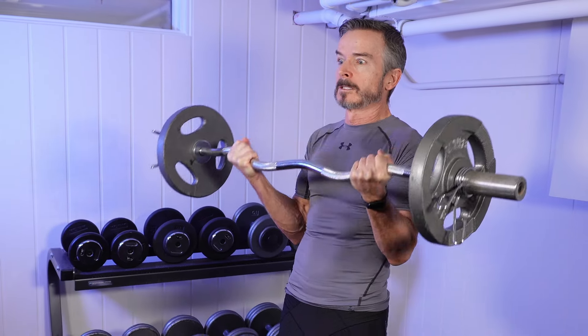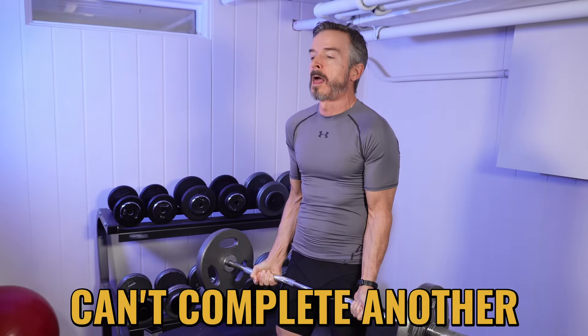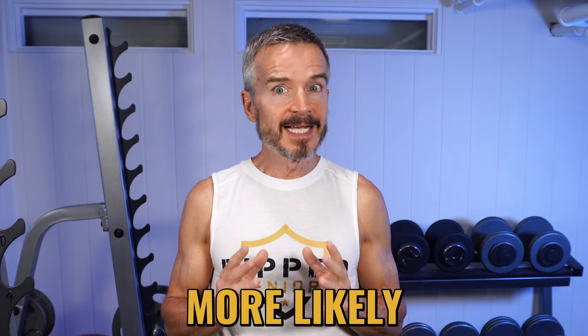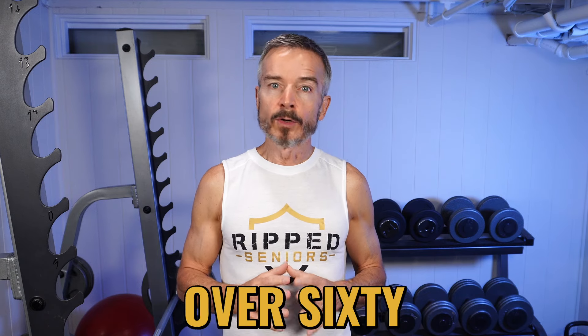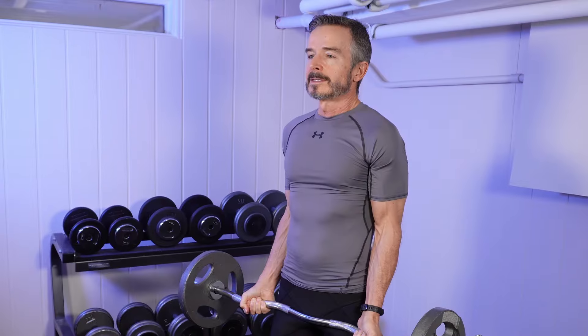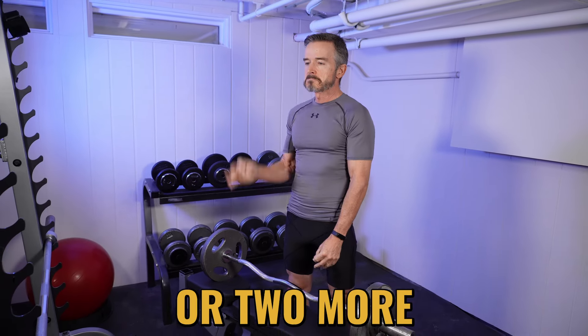Tip number five: don't lift to failure. The conventional wisdom in strength training is that to maximize your gains, you must lift to failure — doing as many repetitions as you can until you can't complete another one. But if you're over 60, my advice is don't. When you lift to failure, your muscles are tapped out, your form suffers, and you're more likely to get injured. Lifting to failure is not required to build muscle size and strength. My advice is to lift until you are near failure — meaning you stop when you're pretty sure you could still do one or two more repetitions. That's how I do it, and it's both safe and effective.